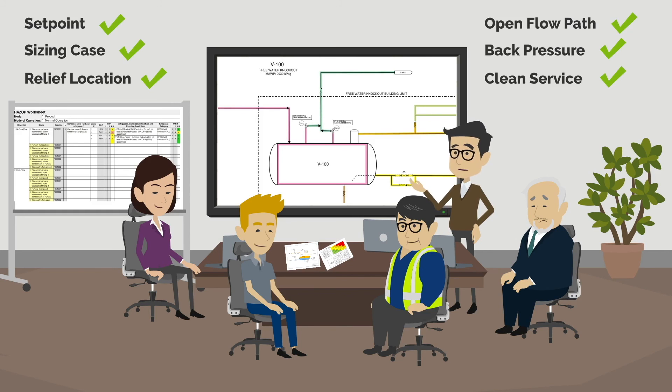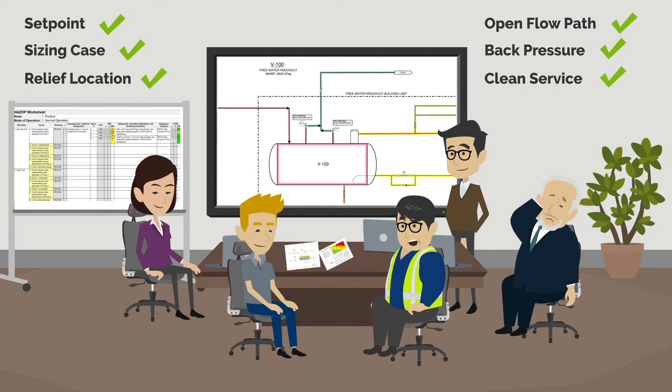If the JT effect is an issue, we may have to redesign the flare system, increase the pressure rating of the piping, or install a high-integrity pressure protection system. Compromising the integrity of piping is not something I'm comfortable with. We should make sure that the discharge piping on these PSVs is designed correctly to ensure the safety of the operators.